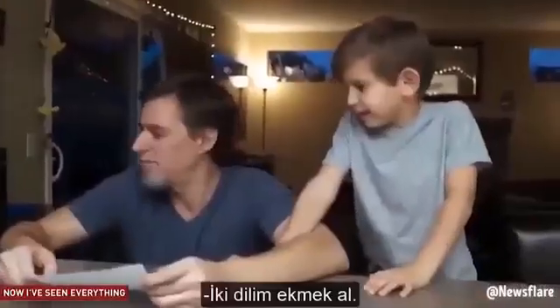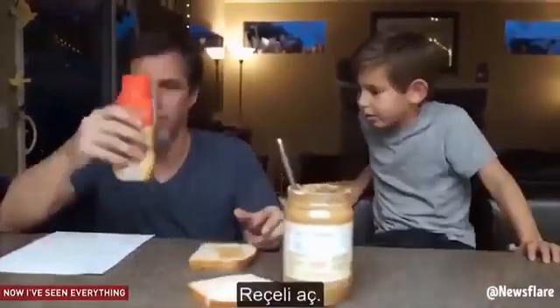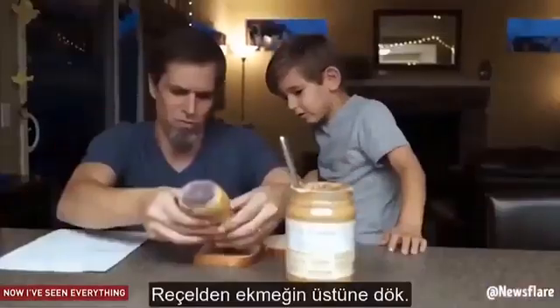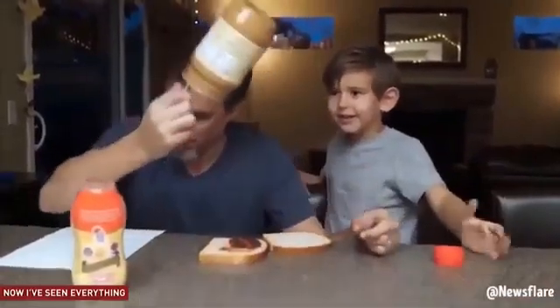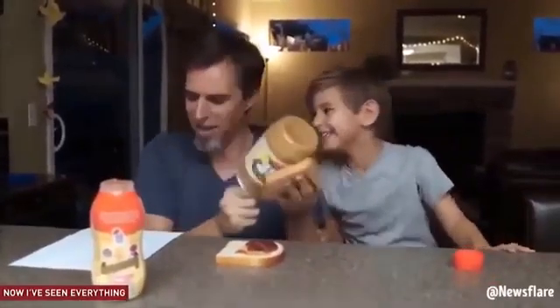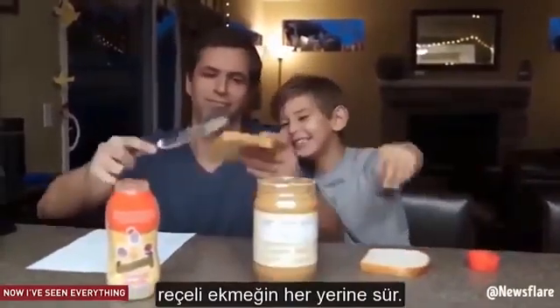Get two pieces of bread. Get some peanut butter. Take the peanut butter knife. Open the peanut butter. Put the knife in the peanut butter. Get some jelly. Open the jelly. Squirt the jelly onto the bread. Here's the butter knife! Take the butter knife with the peanut butter on it. Wipe it all over the piece of bread that's blank.